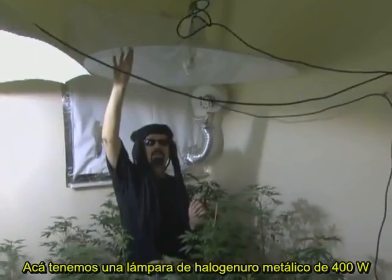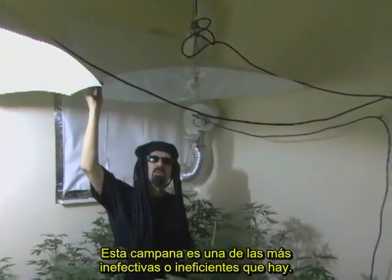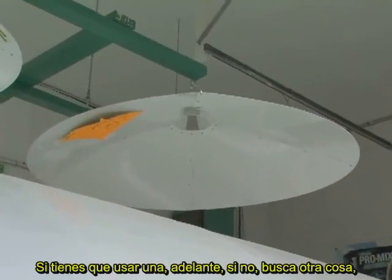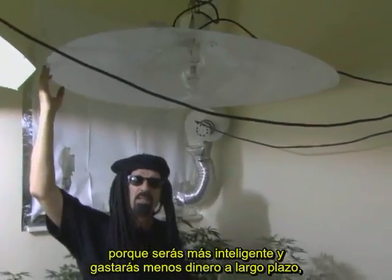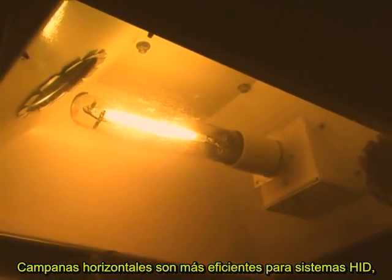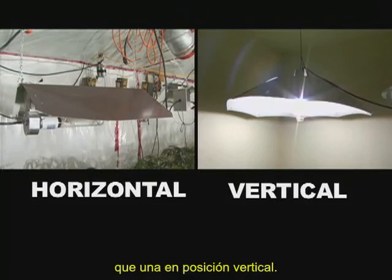Here we've got a 400 watt metal halide underneath a cone hood. This is one of the most inefficient hoods there is. If you don't have to use one, find something else — you'll spend less money over the long run using a parabolic over a cone hood. Horizontal reflectors are the most efficient for HID systems and the best value for growers. A horizontal lamp yields up to 40% more light than a lamp burning in a vertical position.